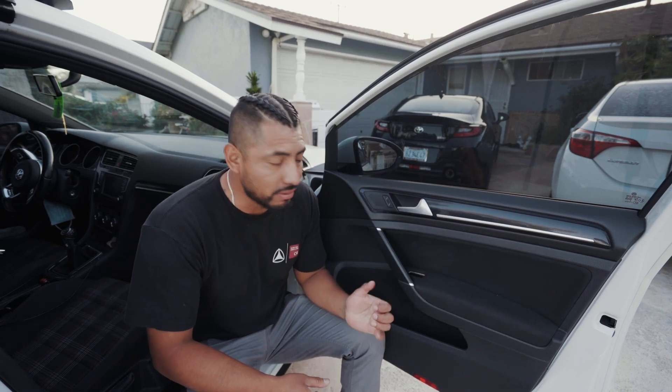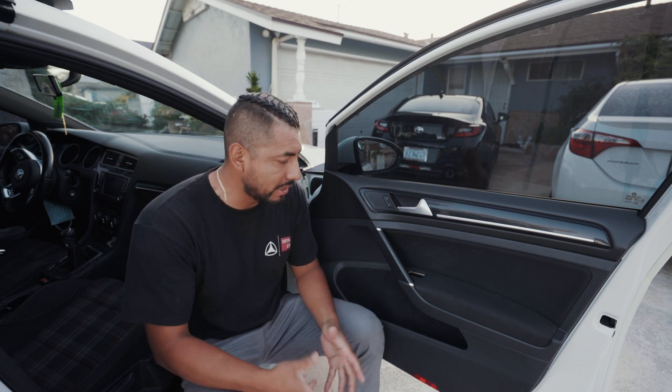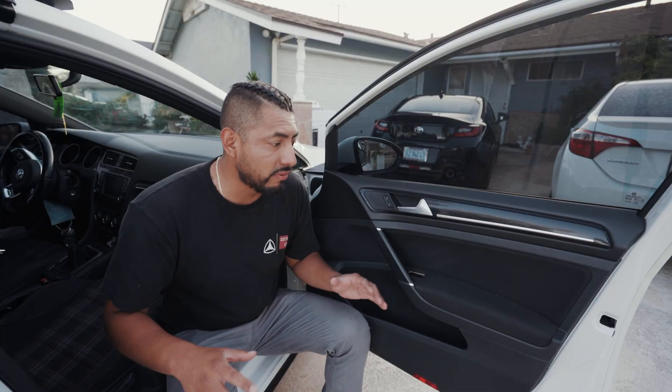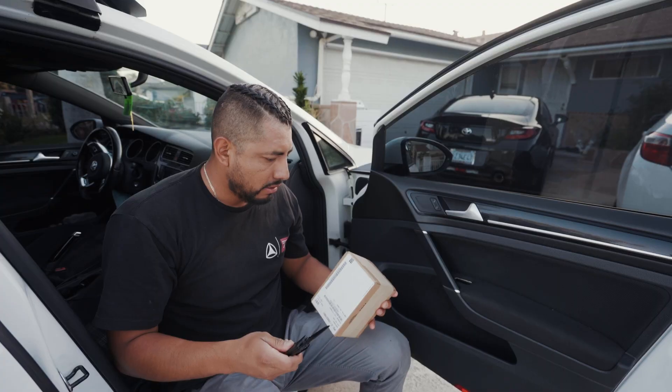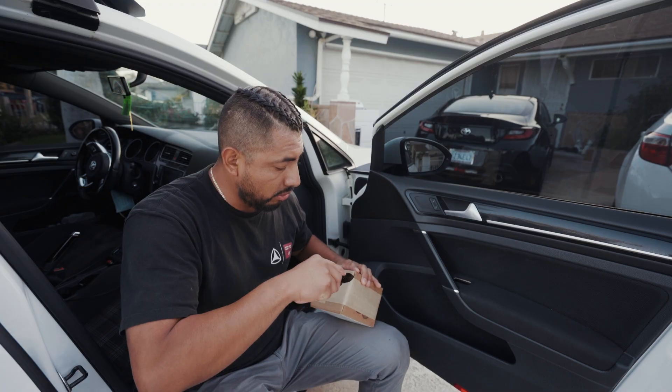So this is where I left off last time. I got the wrong part, so that's why it didn't work. Now we're going to take it all off again and then put everything back together. I messed up my window switch — the switch to put the window up and down isn't working. Look at this, it's loose. We have to do this all over again, and this whole time I've been riding with this thing just missing completely.